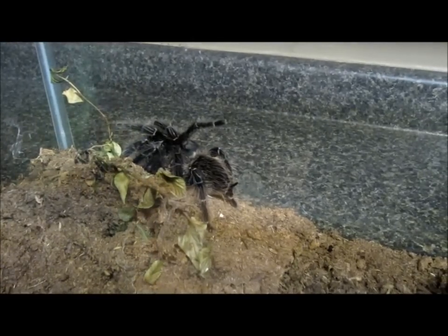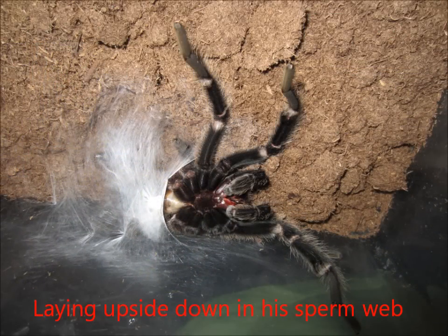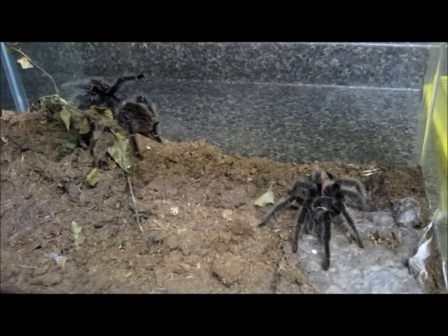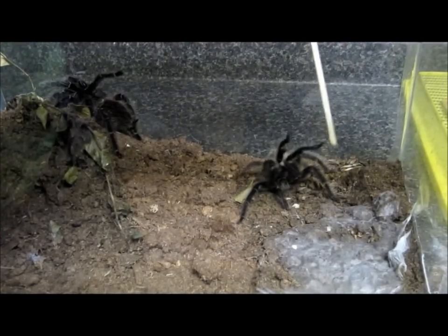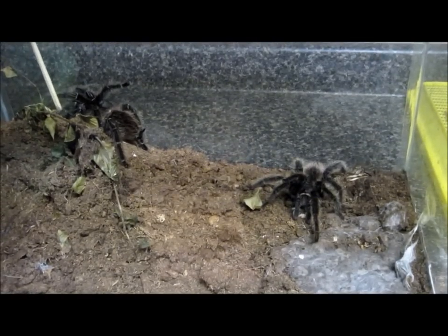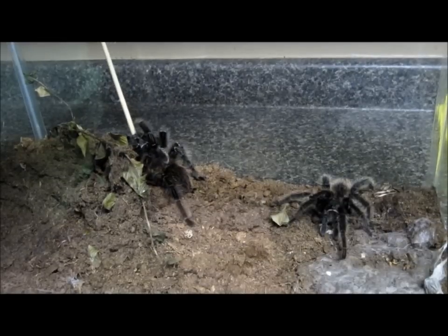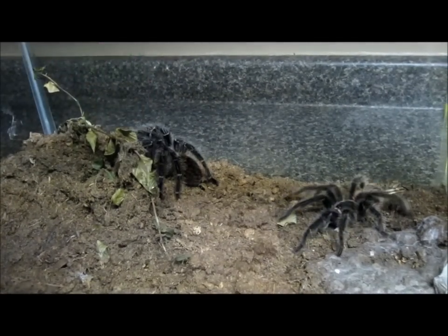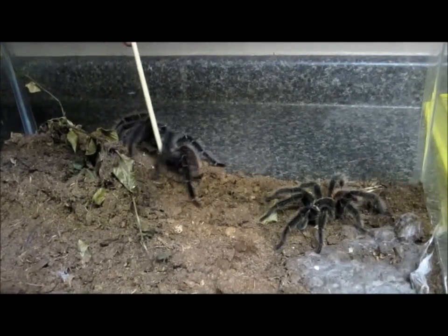I'll take this time to show you some pictures of the male when he was actually in his sperm web. Now I've seen on some videos they will actually coax them together, so I'm just going to touch him a little bit and see if I get him to move. Yeah, he's already moving differently than he normally would in his enclosure. So now let's try to get her. Come on, Gretchen — this is my female Gretchen. Now he sees her, now he knows she's there.